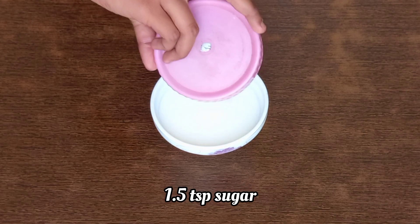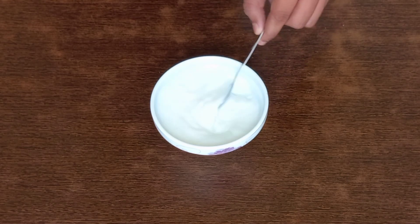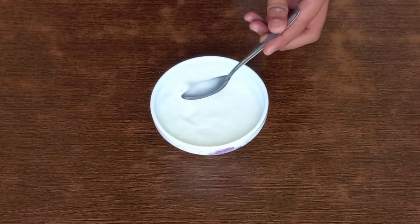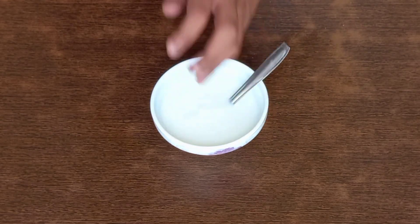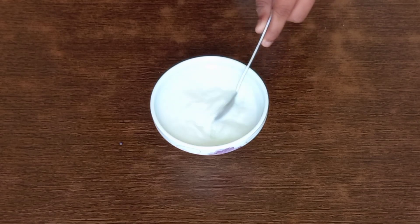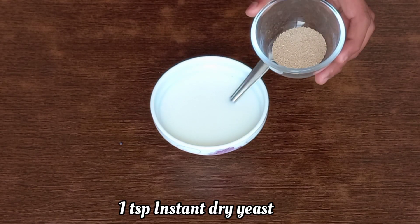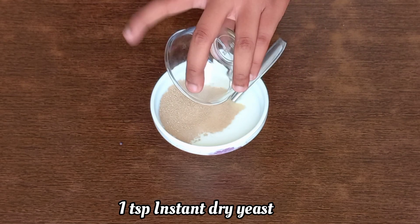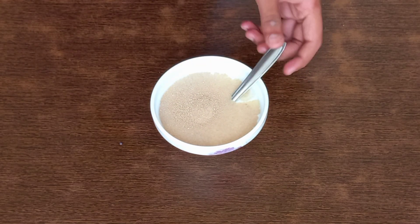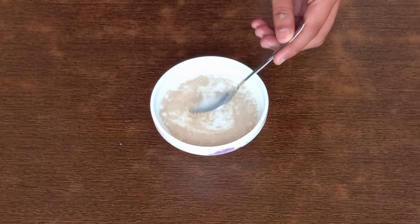Here I have taken three-fourth cup of hot milk, in which I'm adding 1.5 teaspoon of sugar. Mix the mixture very well till the sugar has dissolved and the milk has become lukewarm. After the milk has become lukewarm, add one teaspoon of instant dry yeast and mix well till the yeast has dissolved.